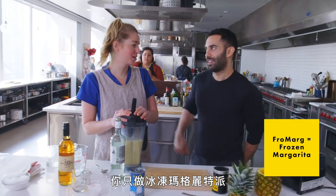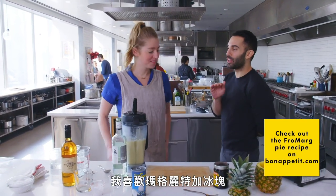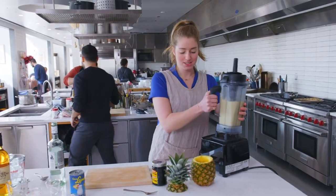I love Piña Coladas — it's the only kind of frozen drink that I love. What about frozen margarita? No, I don't do that. I just do frozen margarita pie. I just want my margarita on the rocks. Occasionally, sure — time and a place.